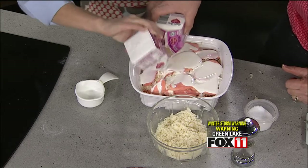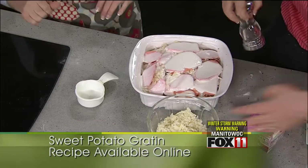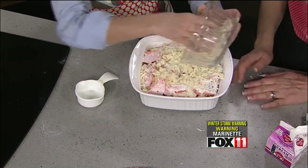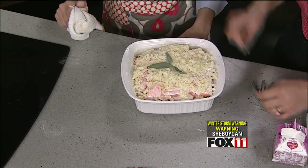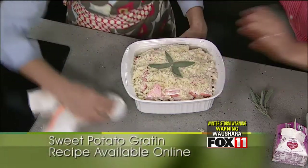Your oven should be set to 375°F. Cover the dish with foil for the first 45 minutes of baking. Before putting it in the oven, add a little more salt and pepper, then top it off with the rest of the Wisconsin Grand Cru Alpine style cheese. Optionally, you can place some sage leaves on top in a pretty pattern — the sage is a strong herb that soaks into the gratin and adds great flavor.